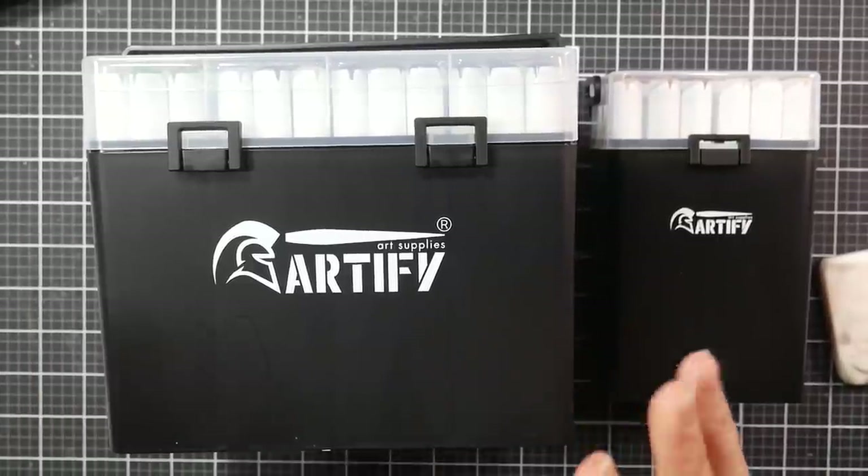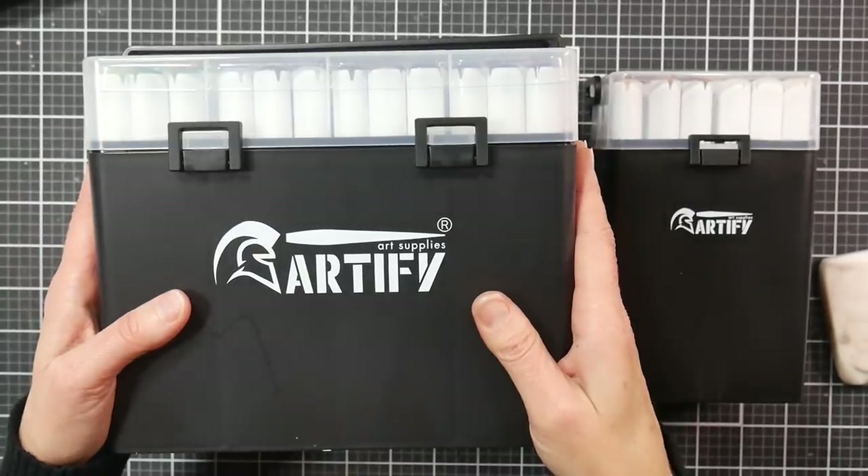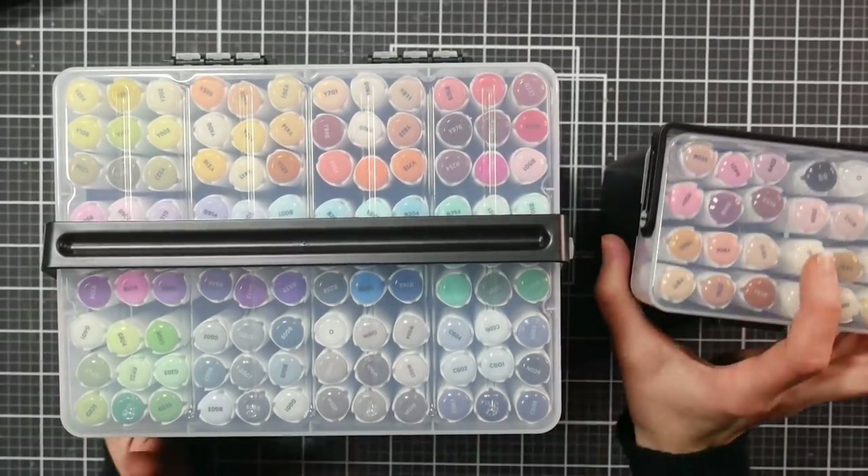Hi there, Lindsay here, the Frugal Crafter. Today we're going to take a look at the sets of markers by Artify. I have the 108 set and I have the 24 skin set.